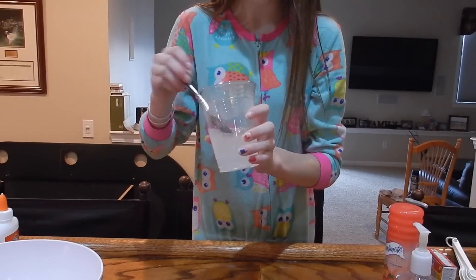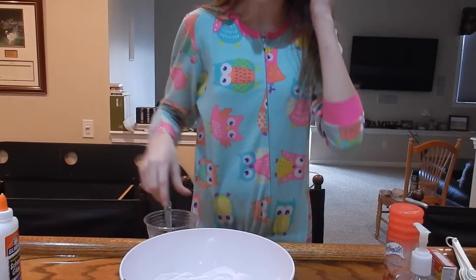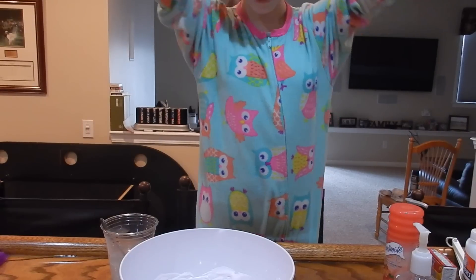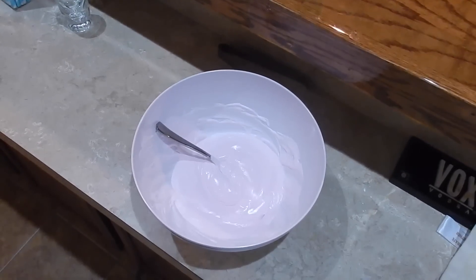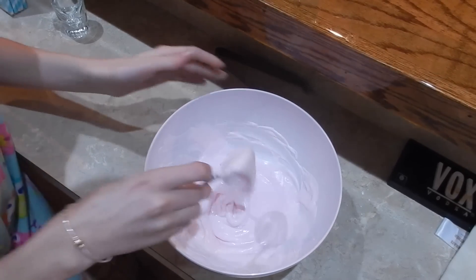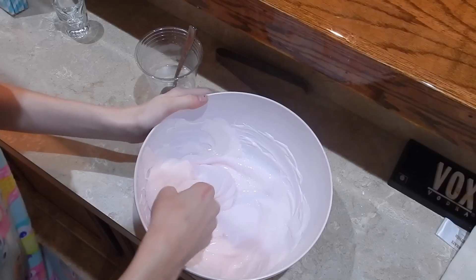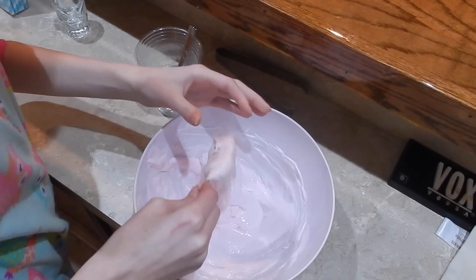I want to get the camera to a good angle so you can see what's going on for this next part. I'm going to start adding the activator in and kneading it. Here's the soon-to-be slime — the color looks really cool, I love it. Now we're going to add in the activator a little bit at a time until it's good. That's actually a really good amount — it's going to scoop in on itself. It feels so fluffy!